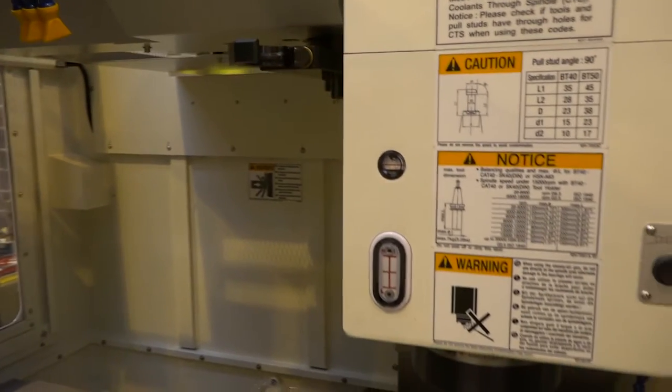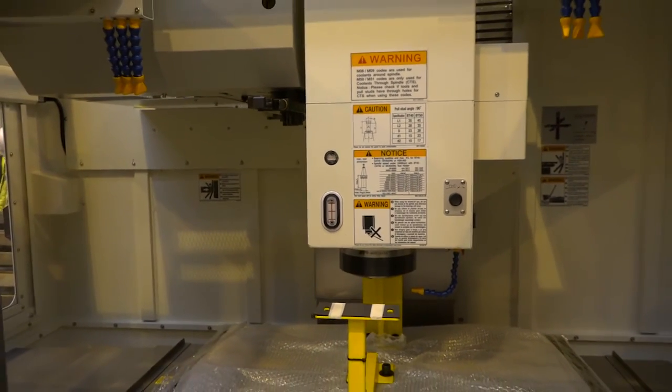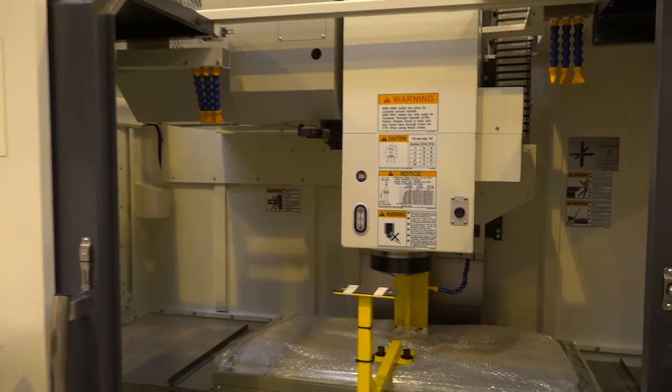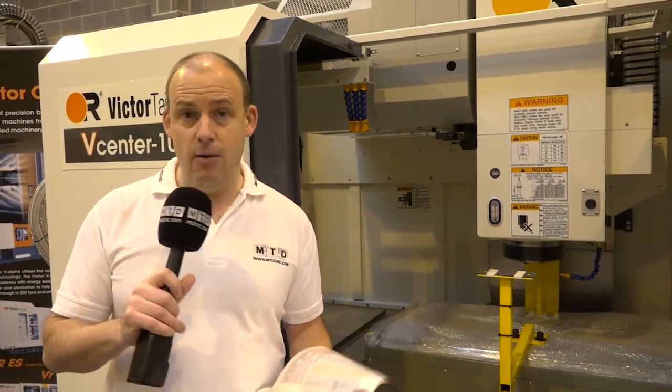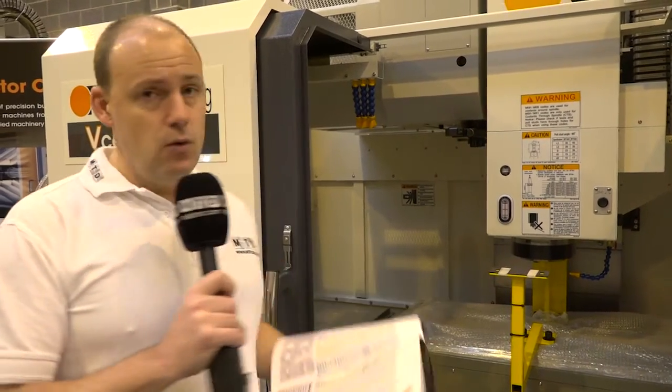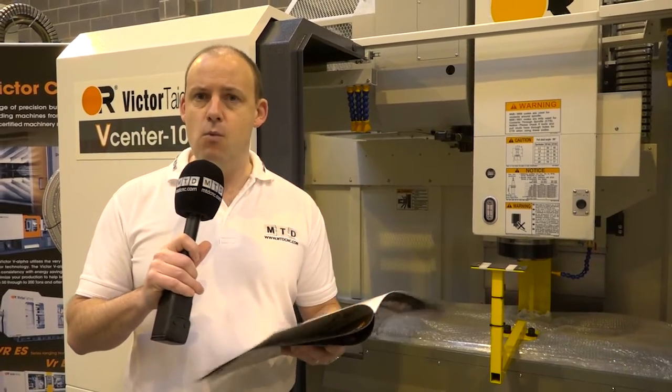Coming back to the spindle — as an ex machine tool salesman I know that engineers really do like to get the best value out of their spindles, getting the maximum when it comes to power and speed. This is an oil-cooled spindle, and everything about the Victor machining centre you see here is about power, precision, and performance. If you're looking for a very well-built VMC, this 102 could be an option for you.